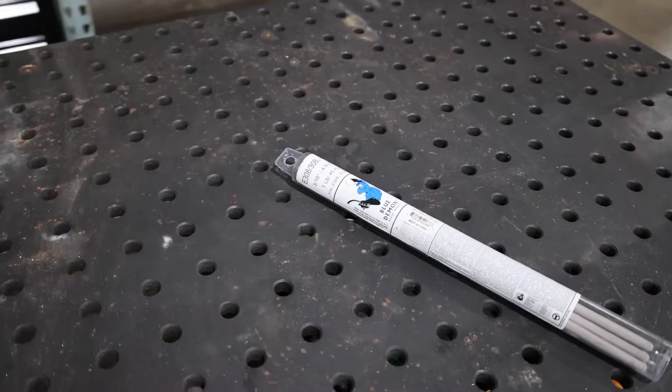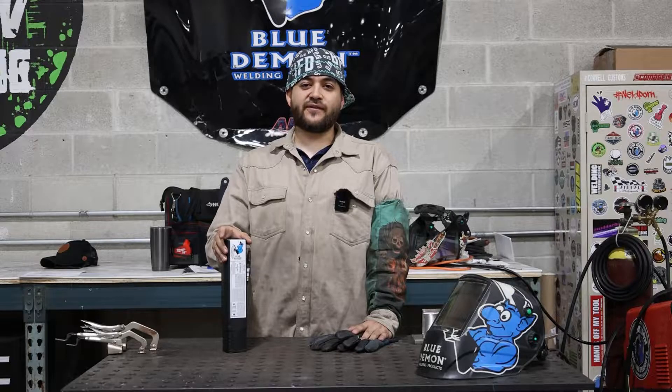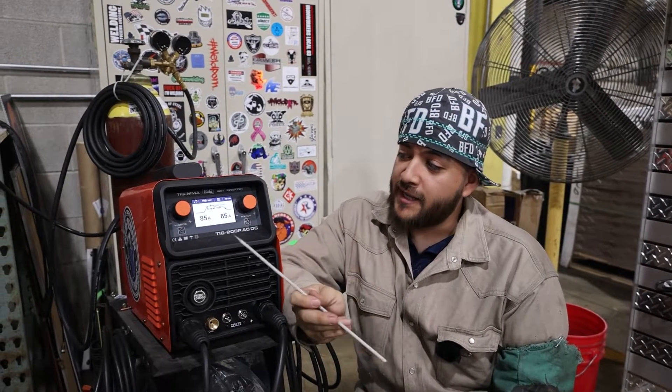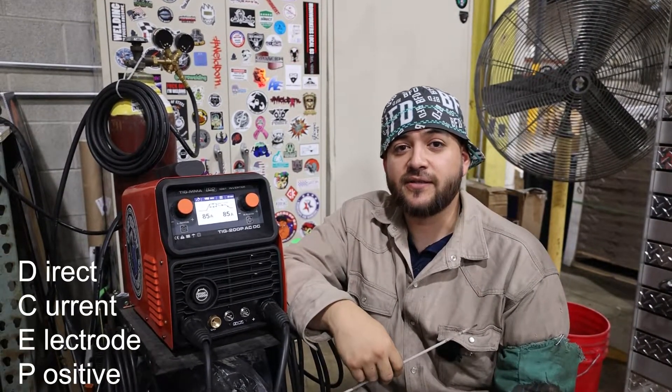Here at Blue Demon, we sell one and five pound assortments of E308L-16. Using a prototype Blue Demon welding machine, we're going to run a 3/32" 308 rod at 85 amps and set our stinger to DCEP.